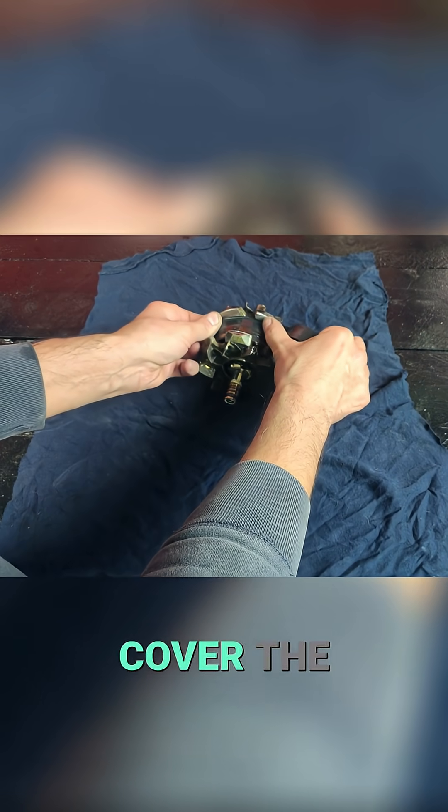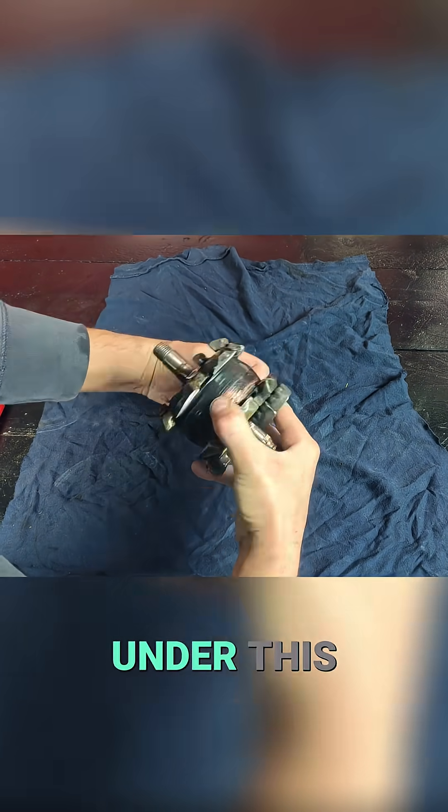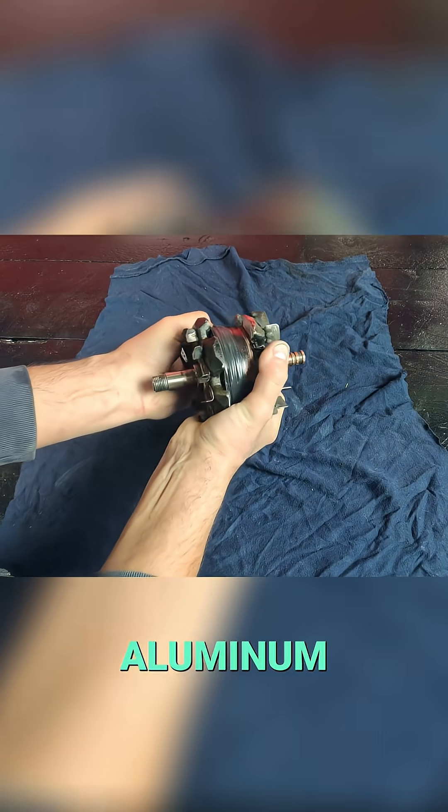Now we cover the surface of the rotor winding with insulating tape. Another secret we've hidden is that under this layer of insulating tape, we've placed a sheet of a special material composed primarily of silver and aluminum.